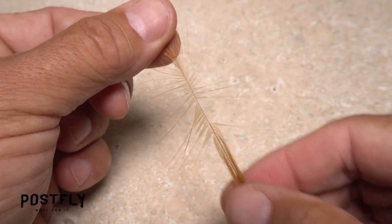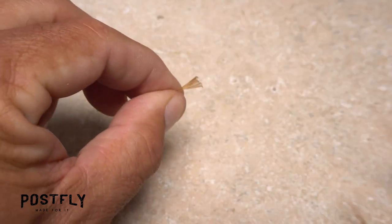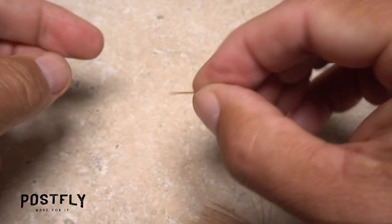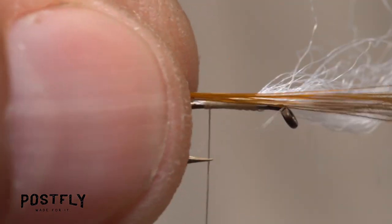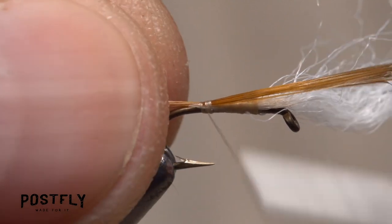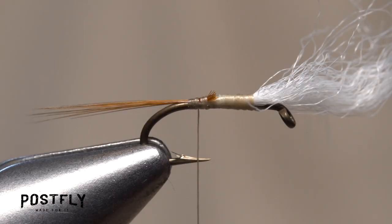Strung brown hackle is used for the tail of the fly. Preen 20 or so fibers down perpendicular to the stem, and while keeping their tips aligned, strip them free. Pass the butt ends to your right hand, still doing your best to keep those tips aligned. Measure to form a tail a hook shank in length, then transfer that measurement rearward to the start of the hook bend. Take wraps of tying thread all the way to the start of the bend to bind the fibers to the top of the hook shank. You can then lift the butt ends up to vertical and snip them off close.